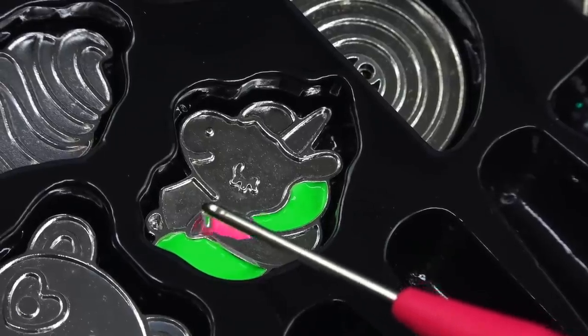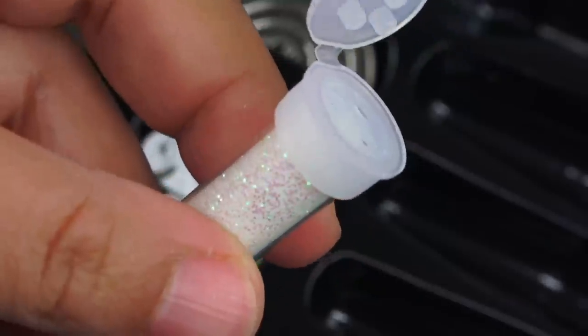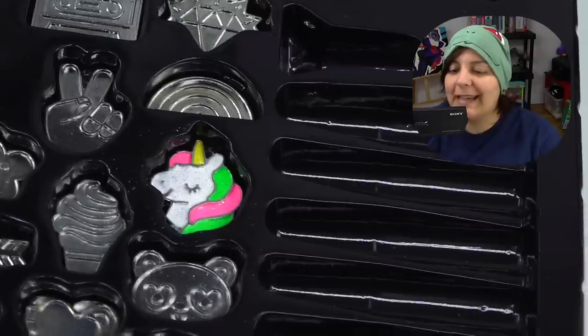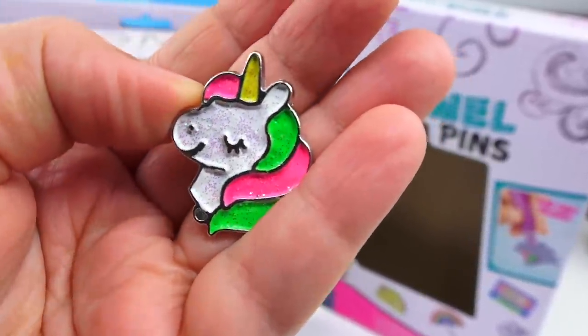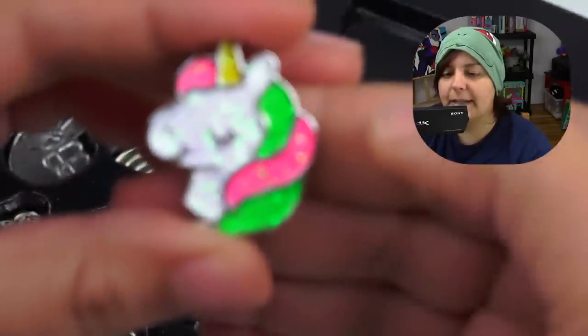I'm going to color the rest of the unicorn — interchangeable colors for the hair, white for the head, and gold for the horn. While it's still wet, you put the glitter on, and I definitely want to see what that looks like. Now the only thing left to do is wait a few hours — they didn't say exactly how long. Many hours later... here is the moment of truth — we should be able to pop it right out.